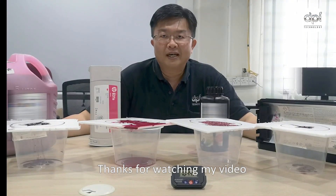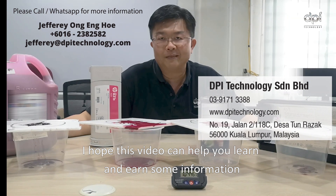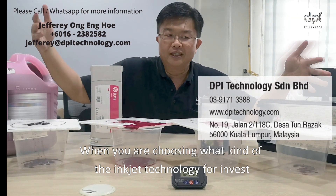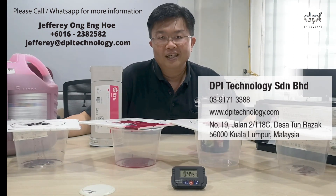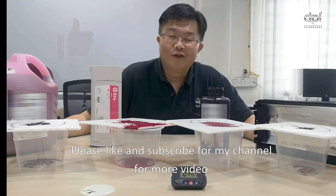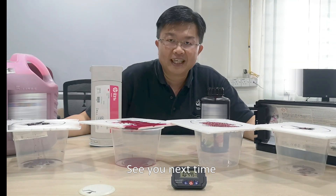Thanks for watching my video. I hope this video helps you learn and gain information when choosing what kind of inkjet technology is best for you. Please like and subscribe to my channel for more videos. See you next time, thank you, bye-bye!